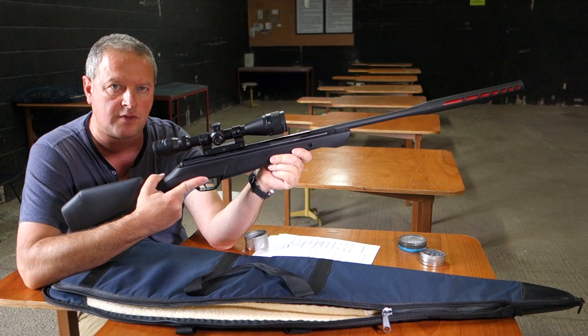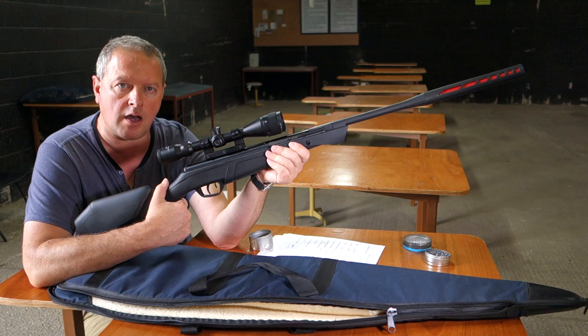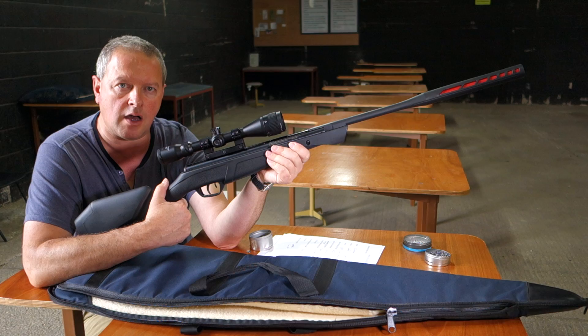Definitely one of the best gas rams that I've shot in a long while. Obviously everyone's using the original design from Theoben, but not everyone's getting it right — some have more harsh actions than maybe they should be. But this is very mild and very pleasant to shoot, so I was quite impressed. That's the Crossman Redtail.